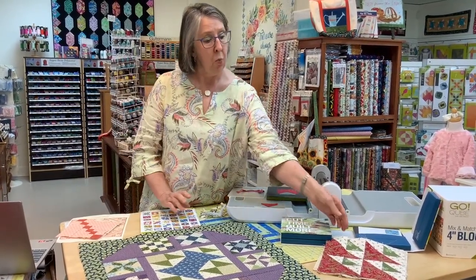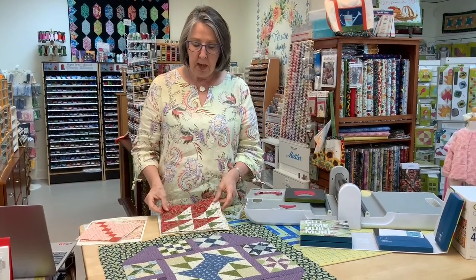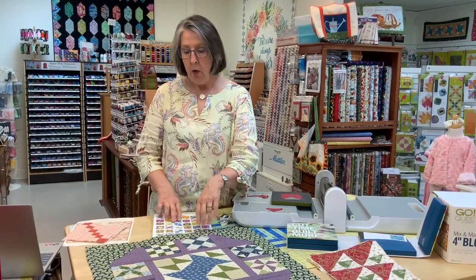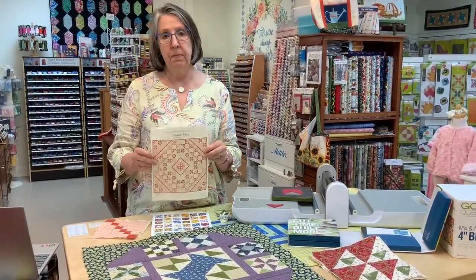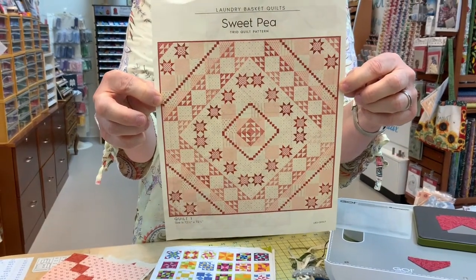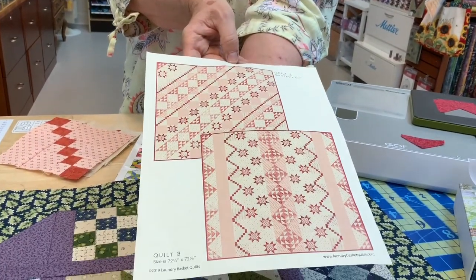The AccuQuilt website has a lot of free patterns. We also have AccuQuilt GO! Club on the first Friday and Saturday of the month. One of the things we're doing as part of the club this year is each month we're assigning a block. This is the little block we assigned last month — everybody makes it and brings it back the next month and shows everybody their block. It's always fun to see the different fabrics and the different ways that people use their fabrics to make the blocks stand out and look different from the others.